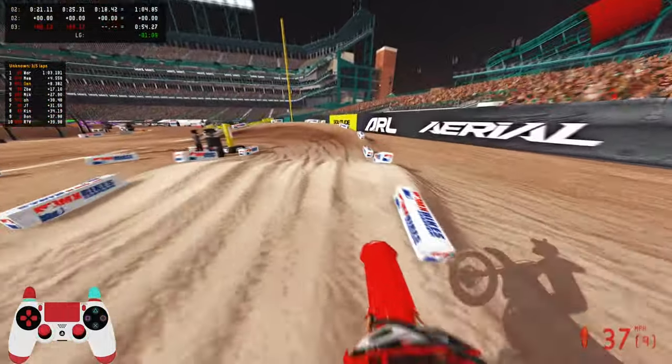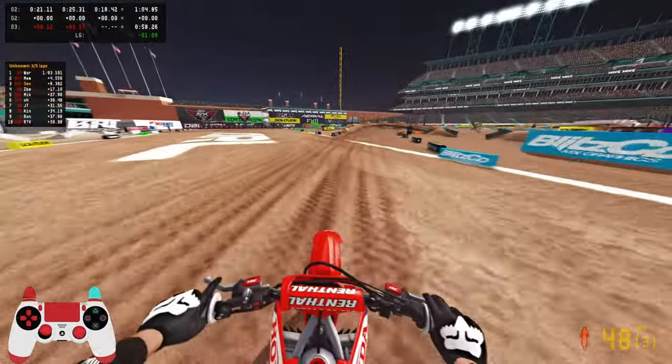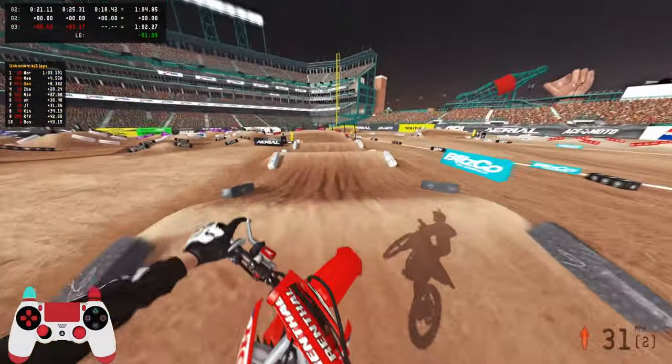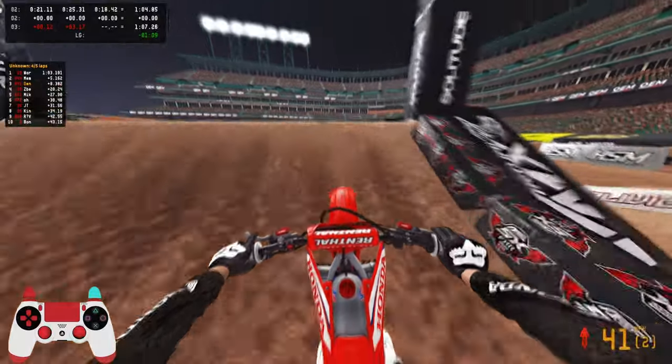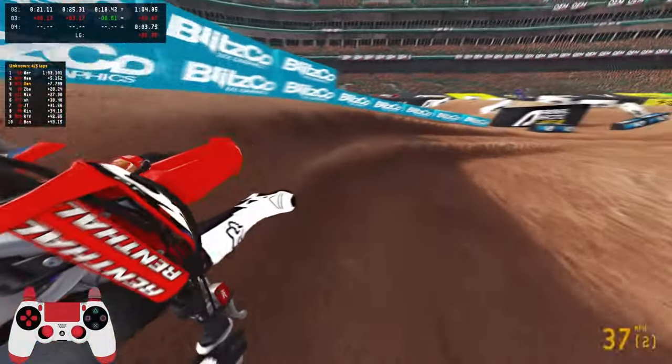I need to stop being so passive. On his end it would look like I'm being a dirty rider, and that's not what I'm trying to get into. But I need to actually know when I need to close the door and say, this is my position. I need to start playing a little bit more rough. But hey, lap four out of five — can we make back seven seconds? I believe I can.